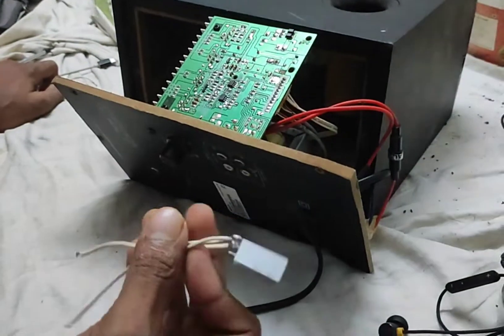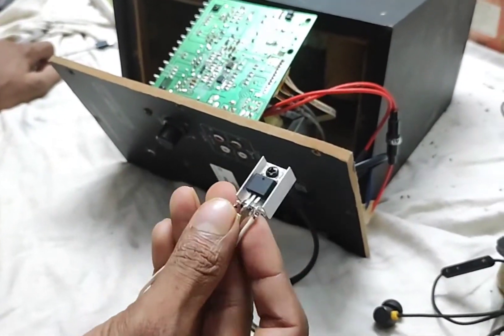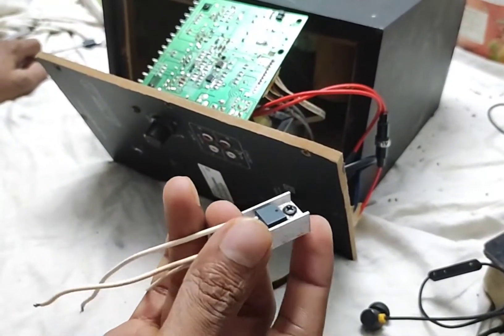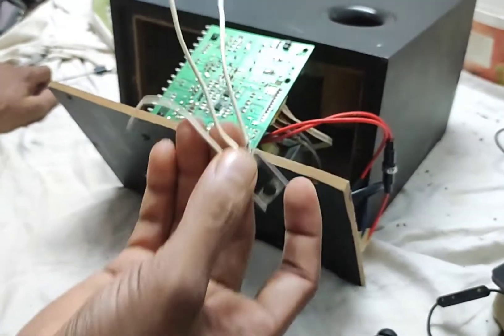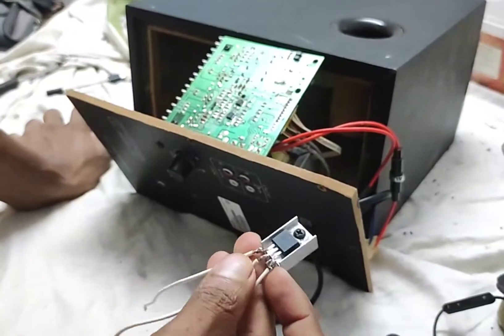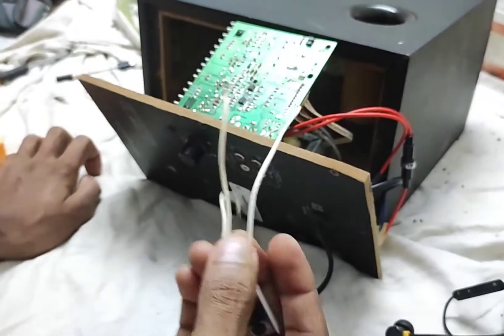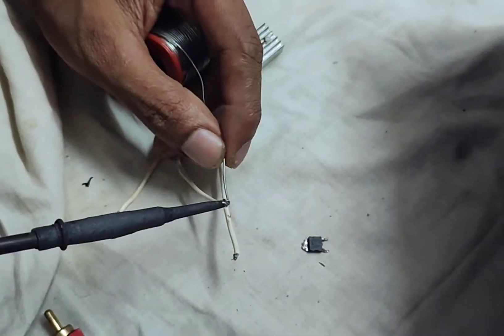It's a 7805V IC. I made the REC and put REC. The screen is not a regular IC, and it is also not a regular IC. Now we can connect the 3 wires. We have installed the input and output.